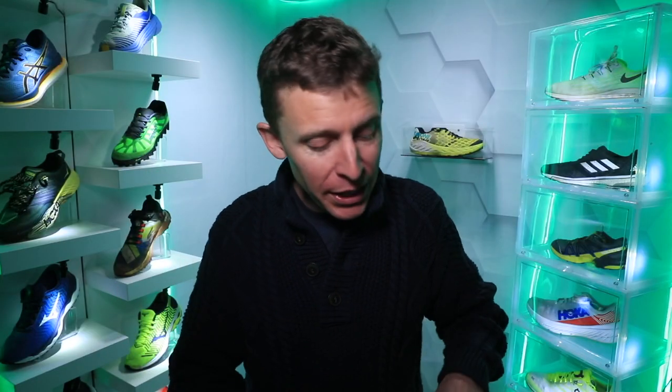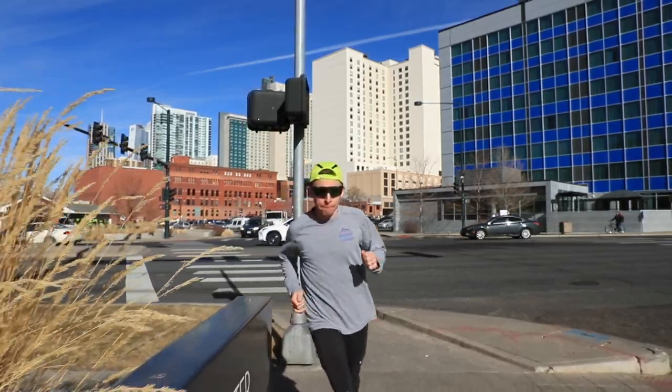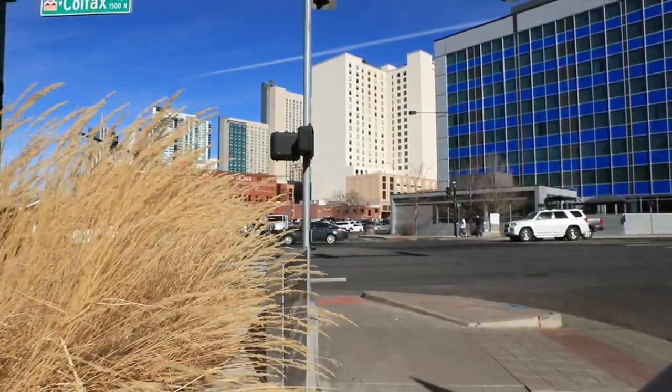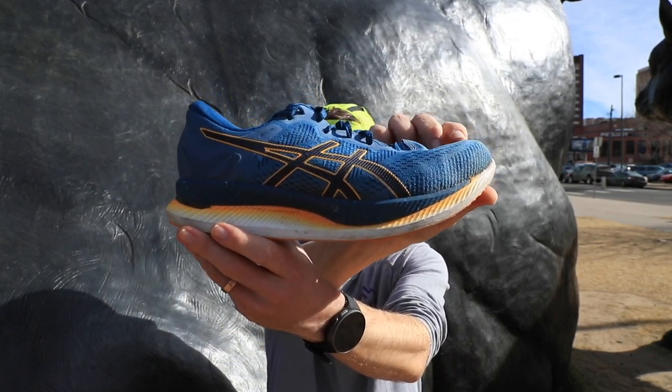As runners, all we need are running shoes at the end of the day. Is it nice to have a running watch? Yes. A vest to carry water? Yes. Running socks that wick away moisture? Yes. But do you have to have those items? Actually, you don't. You really just need running shoes. And that's where today's topic comes into play — here's my process for building out my running shoe rotation.